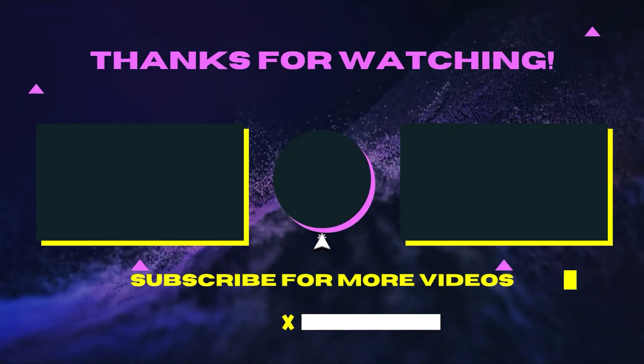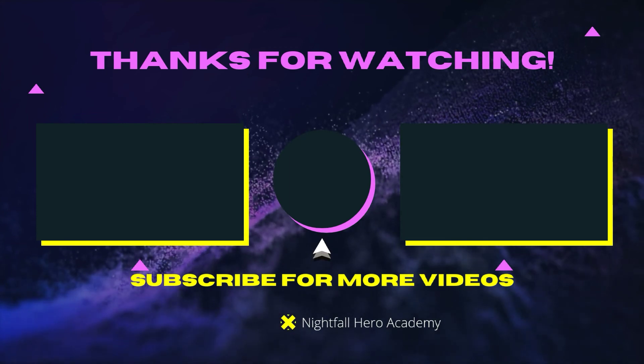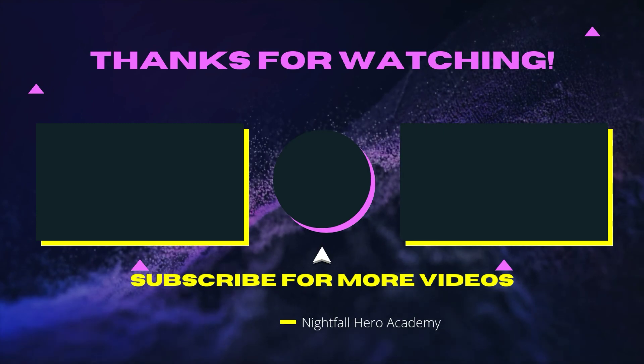Alright guys, like, comment, subscribe, and I'll see you in the next video. Peace. If you want to watch more videos, check the suggestions on screen, and hit the subscribe button in the middle. See you later.